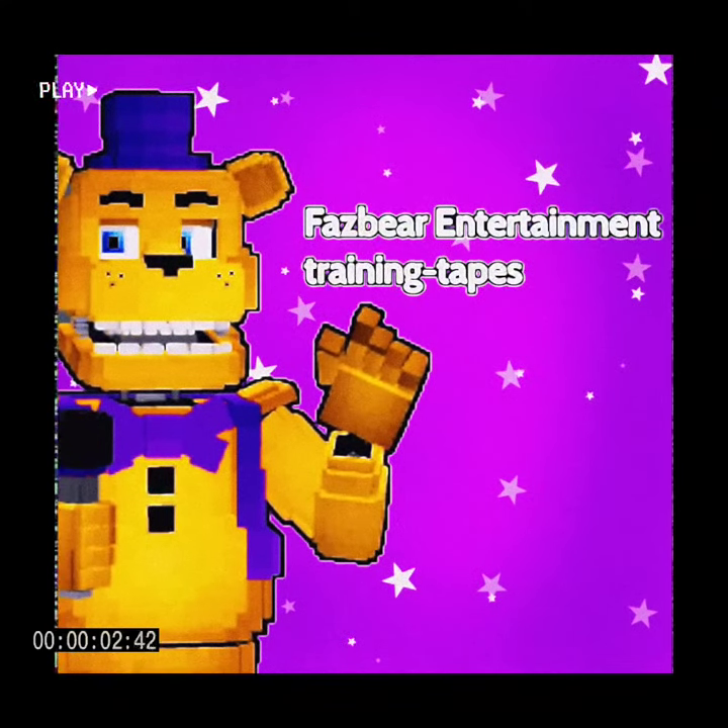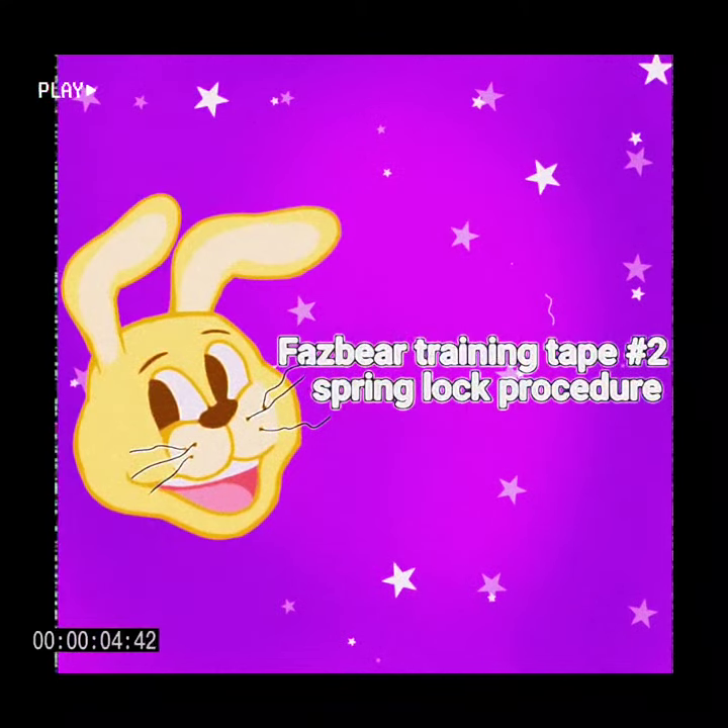Welcome to the Freddy Fazbear's Entertainment Training Tapes. Today you will be taught how to put on an Animatronic Endoskeleton suit button.